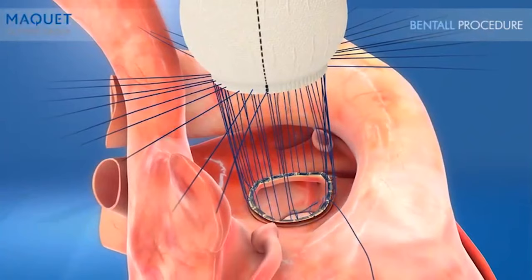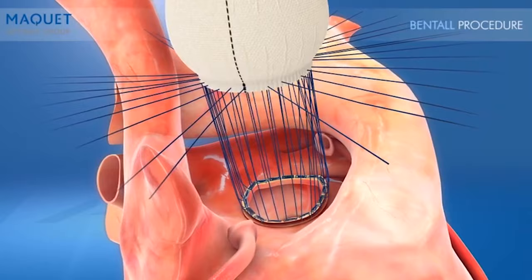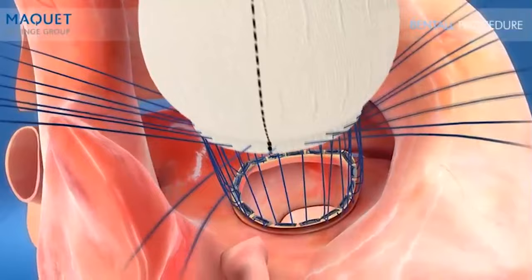The anatomically correct shape and uncrimped proximal end offer excellent handleability, making the sewing of the valve cuff to the graft easy and precise. Next, the sutures are drawn up and the valve and graft are parachuted down into position, and each interrupted pledget is tied off.